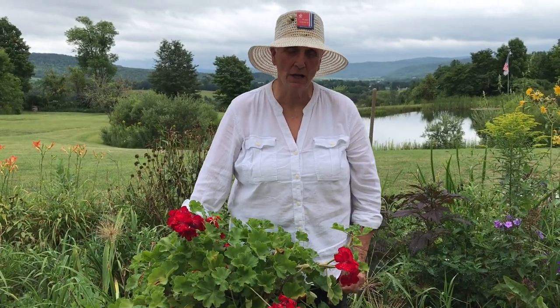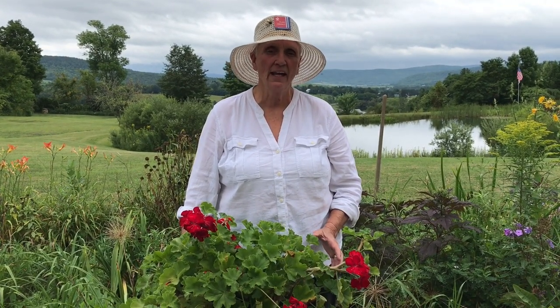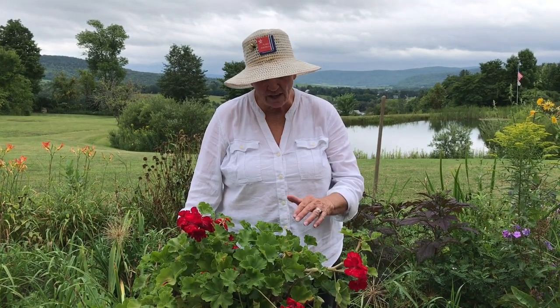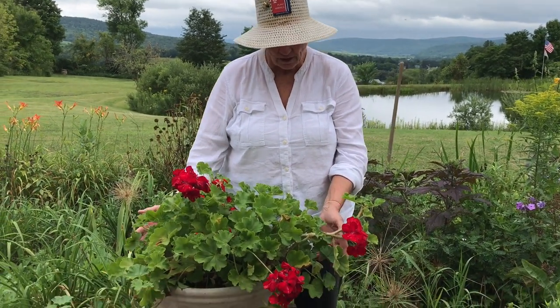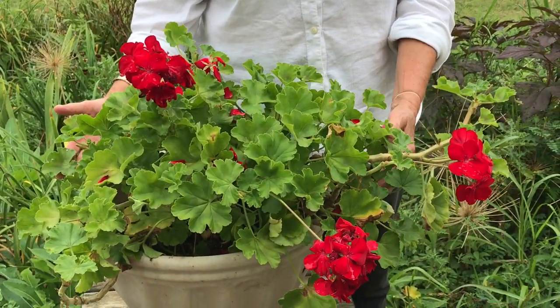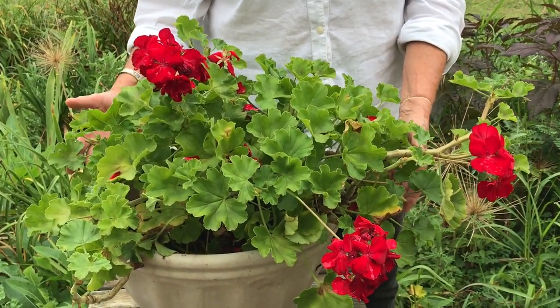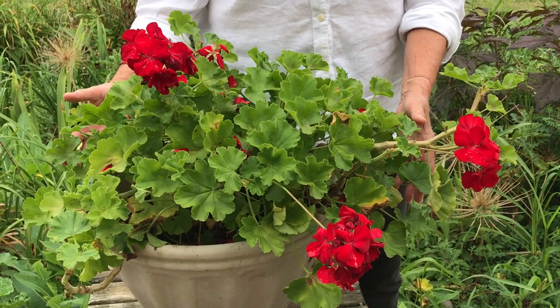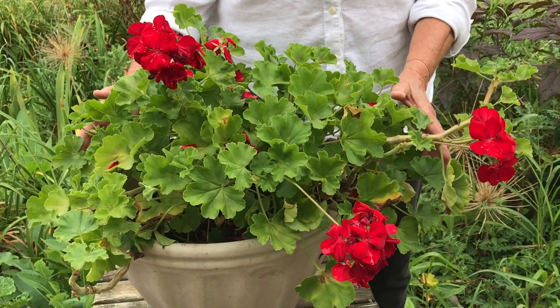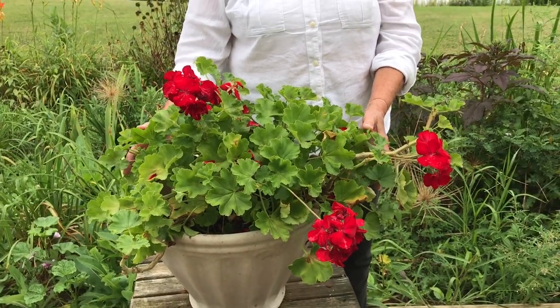It's now been 10 months since we made the first part of this video. What I wanted to do is show you how beautifully these geraniums come back, even when you've given them a haircut like you watched me give this very pot 10 months ago. Look at it — it's just as beautiful as when we cut its hair 10 months ago. It flourishes. It's so easy to take care of in the wintertime in your house. This is what you do when you're going to bring geraniums in for the winter.